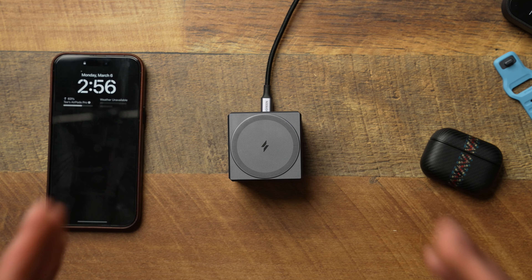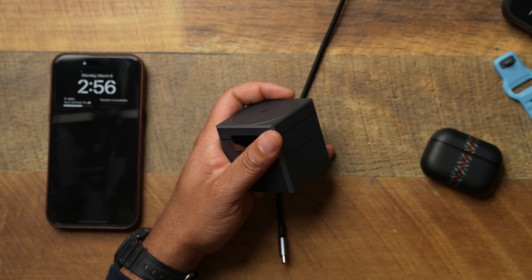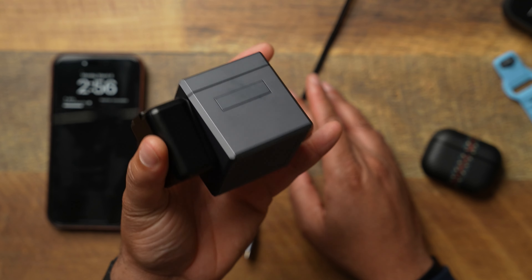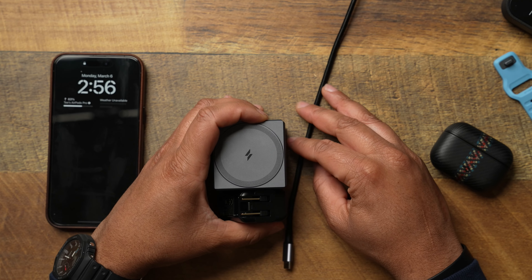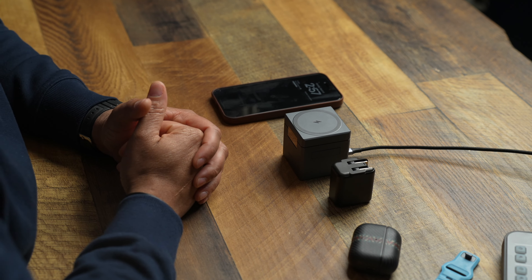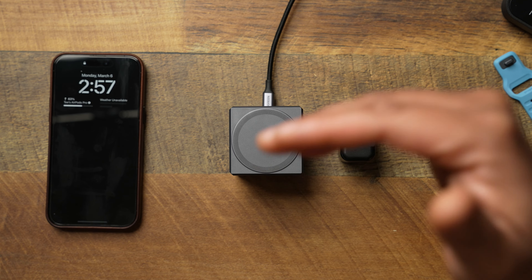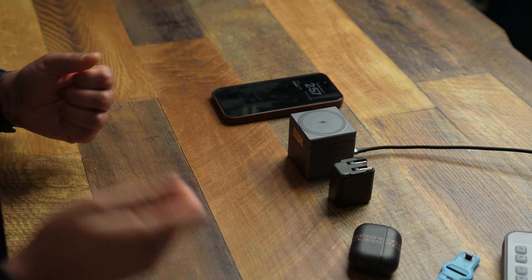When you're taking your devices off, how does it hold up? Does it weigh enough to support removing devices? Popping my Apple Watch Ultra off — nothing moved at all. Sliding the AirPods off — nothing moves. Now, removing the iPhone can move it around a little bit, and it really depends on how strong the magnet is in your case. I'm rocking the Andar Aspen, and it picks the whole base up because of its strong MagSafe. So whether this thing holds down depends on your case's magnet strength.